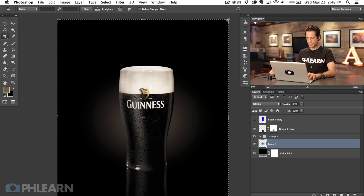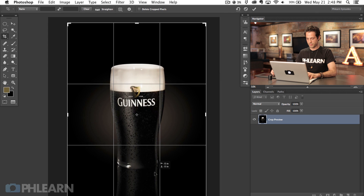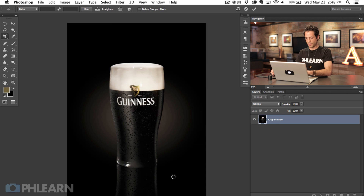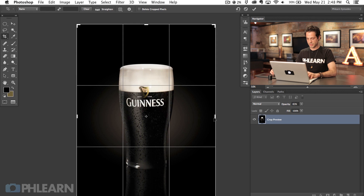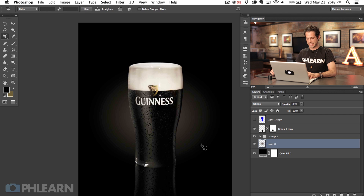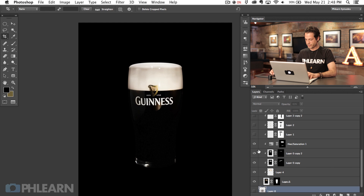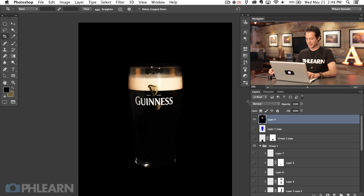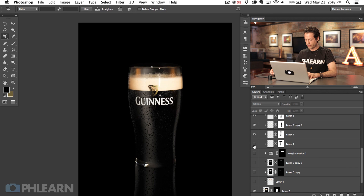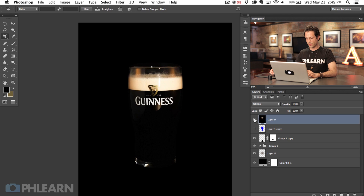Let's go ahead and hit the crop tool — we're just going to crop this in a little bit for a magazine-type crop. Hit Enter with our Guinness right there in the center. And that's a beautiful Guinness. Let's create a new stamp visible layer so I can turn layers off and on to show you the before and after. Here is our before and our after — in two parts. Pretty amazing what you can do in Photoshop.